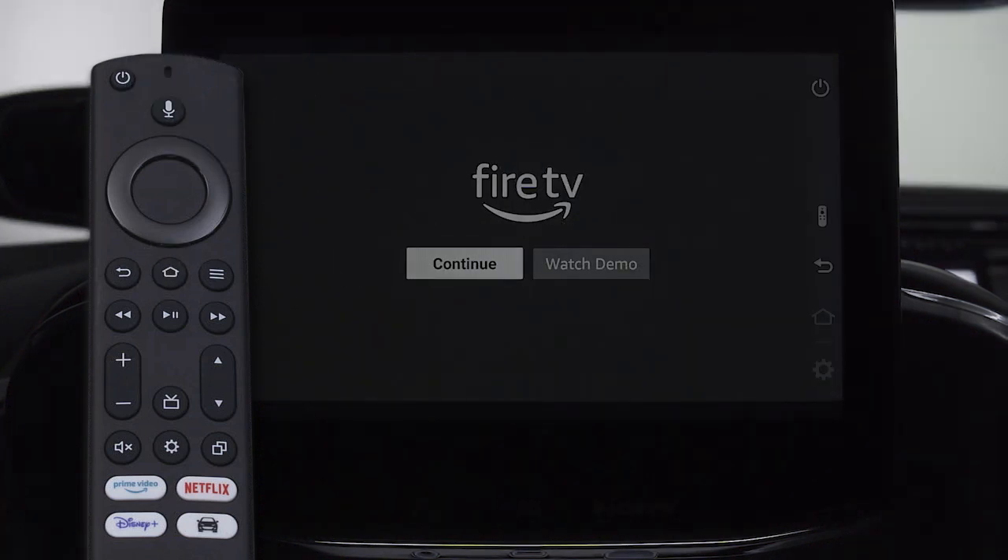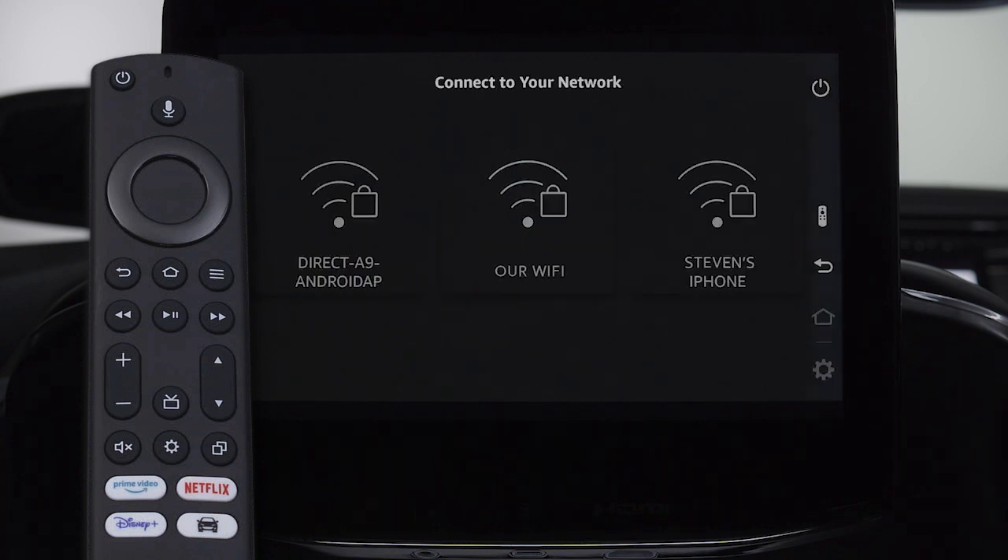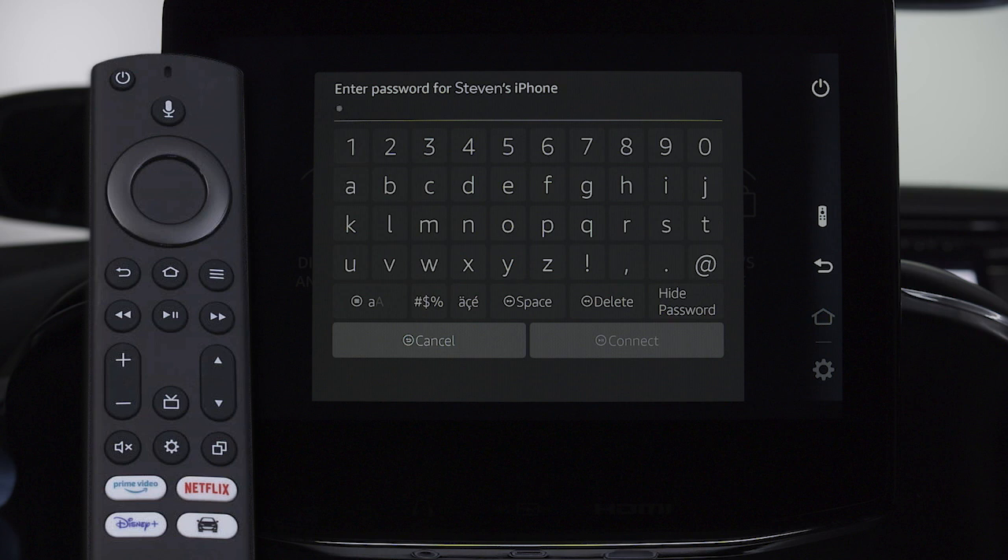Once pairing is complete, you'll have to establish a Wi-Fi connection to access your accounts. This can be a wireless network at your home or dealership, a mobile hotspot, or the vehicle's built-in Wi-Fi. Select the preferred network and enter the password if necessary.